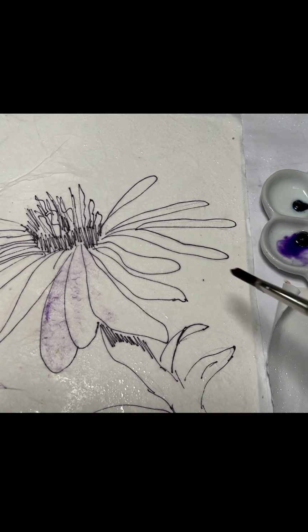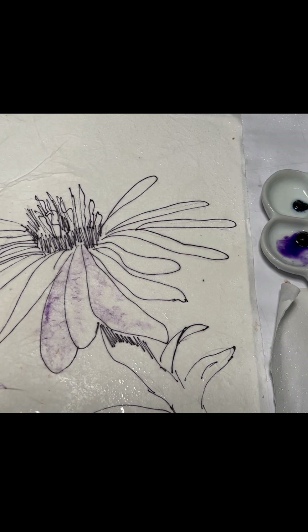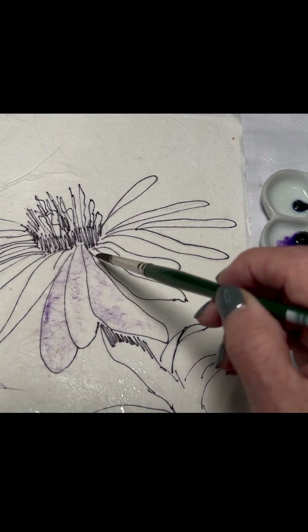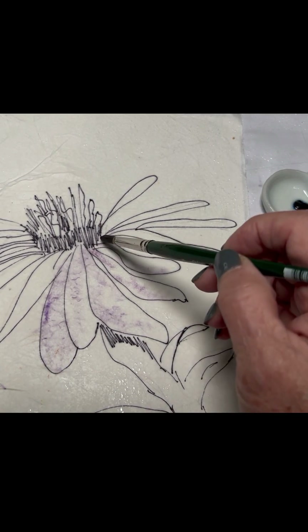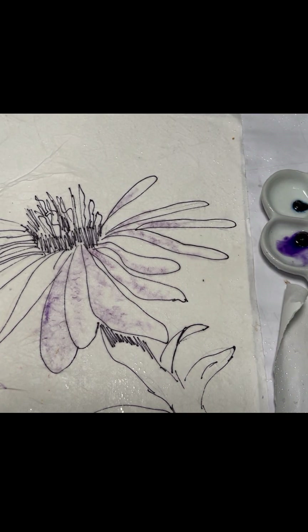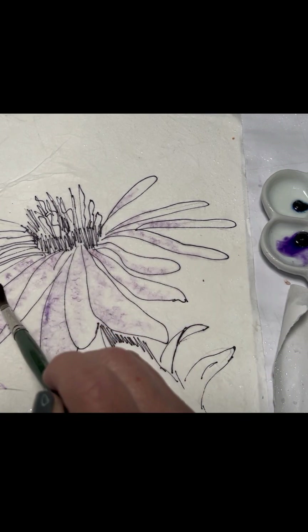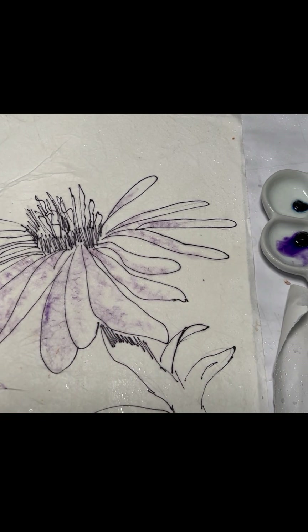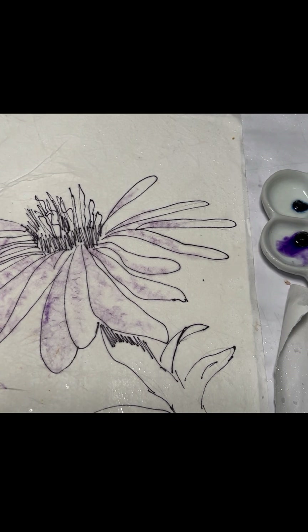All I'm doing is dropping some of that purple onto my petals. I'm not really covering it completely — see how there's some white showing? That's what you want. Less is more. I'm coming right in here and dropping some paint; I'm not painting, I'm just tapping my brush and letting my paint go wherever it wants. These flowers are usually a lilac-purple color with a yellow center. As you can see, it's already looking like a batik, and I haven't used any wax at all.